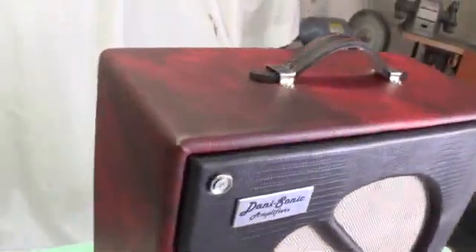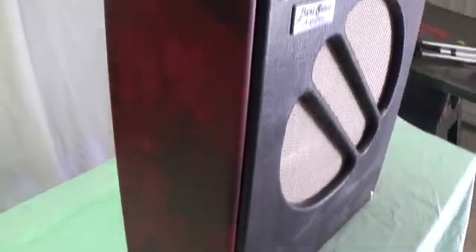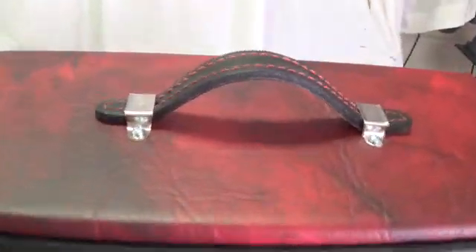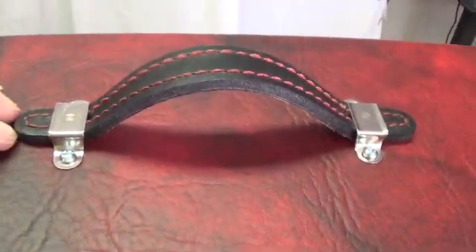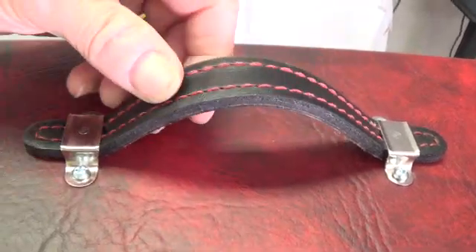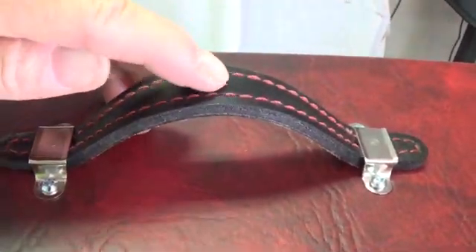I thought I'd go with a bright contrast and went with a red and black kind of marbled leatherette for the majority of the cabinet. And just to maintain that two-tone theme, I dyed the threads and the handle red so that we still had the black and red motif in the handle, like we did in the rest of the amplifier.